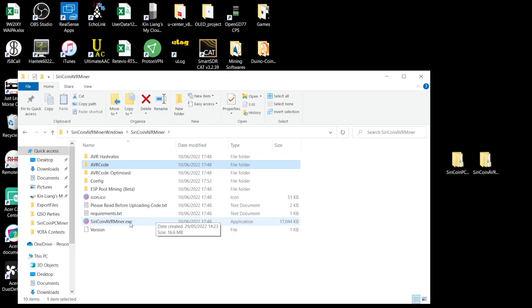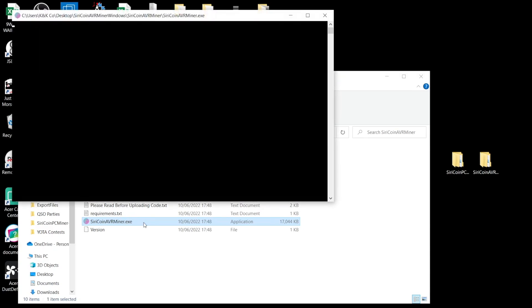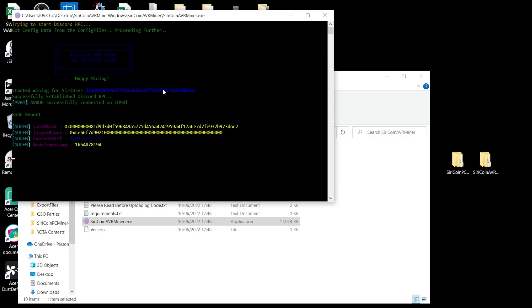Open up the SiriCoin AVR Miner application file. I have already run the code and made sure my firewall allows it. You may have some problems with Windows Defender or any antivirus software, so make sure you allow this to run. If you're running it for the first time, it will ask you to insert your wallet address as well as the COM port for the Arduino board. You can use multiple Arduino boards — I'm using the board on COM8.